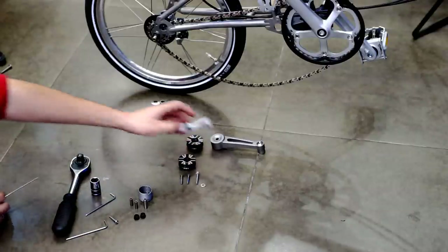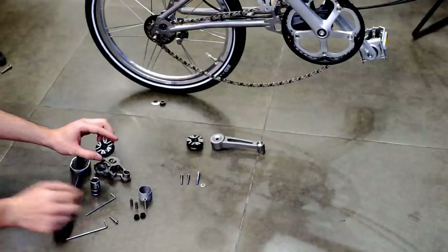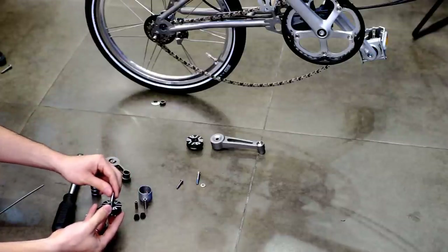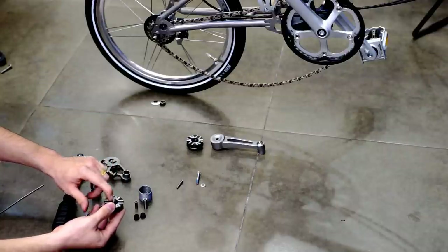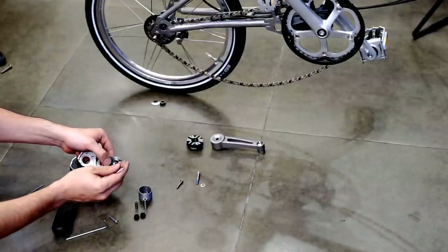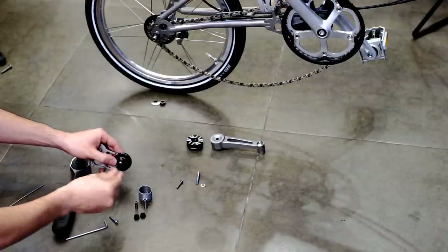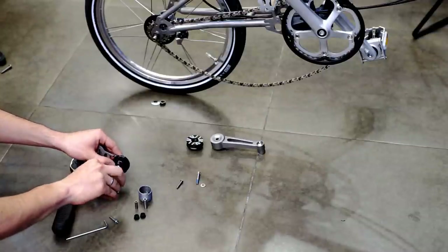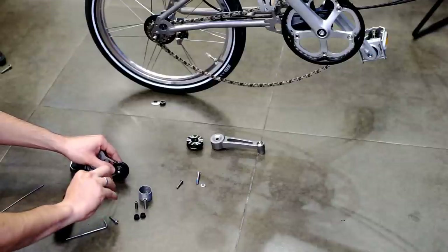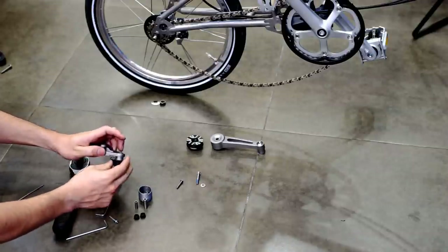We can start with the pulleys. First, we start by installing the screws like so. Use the Allen key 2.5. It should be able to spin freely.